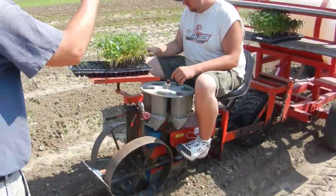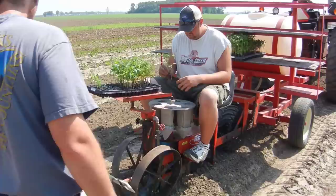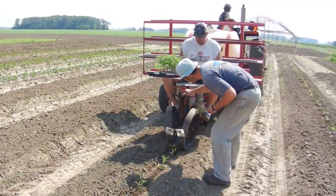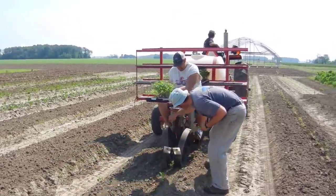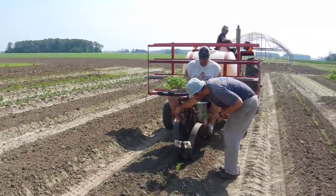And then as we move forward, Mike drops the transplants into that wheel, and it falls right into the ground. The machine blasts it with a blast of water, and Kurt follows behind to make sure that everything got planted properly. This is how we can plant our tomato transplants real quickly.